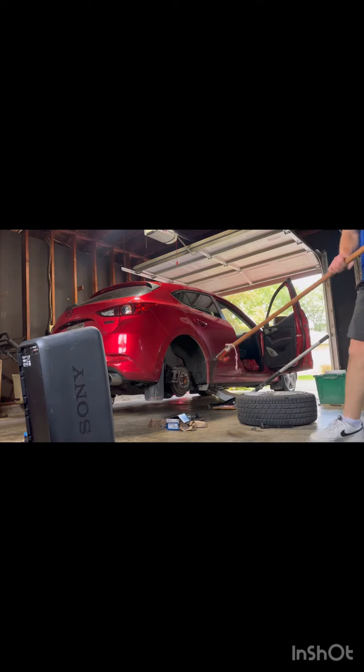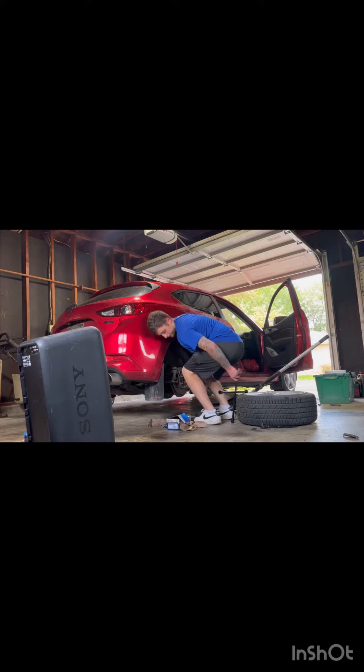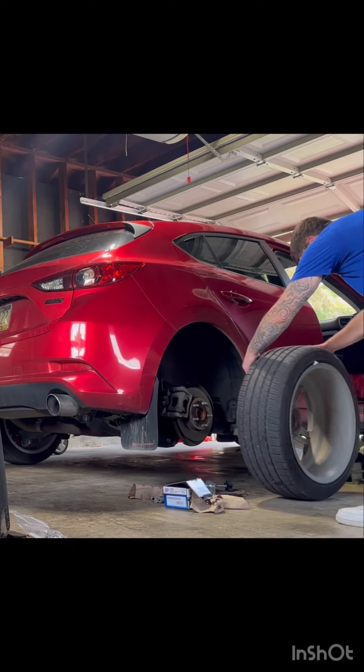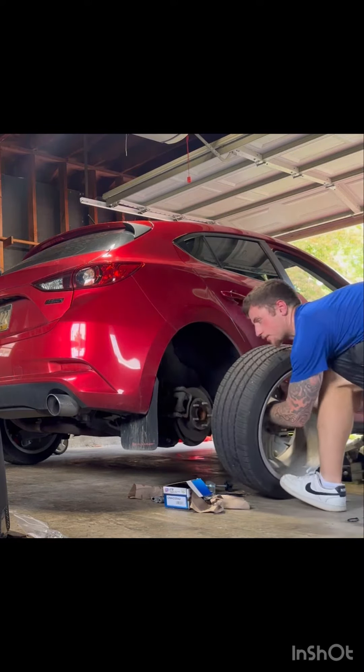I also cut the brake lines to make it easier so the calipers weren't stuck. Once you're done with that, go ahead and put the tire back on — the brakes and everything are all good. Make sure you put the tire on the right way.